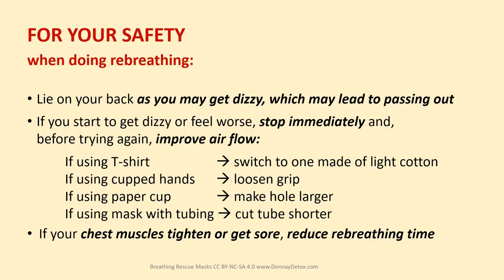For your safety when doing re-breathing, lie on your back as you may get dizzy, which may lead to passing out. If you start to get dizzy or feel worse, stop immediately, and before trying again, improve airflow. If using a t-shirt, switch to one made of light cotton. If cupping hands, loosen your grip. With the paper cup, make the hole larger. With the mask and tubing, cut the tube shorter. If your chest muscles tighten or get sore, reduce your re-breathing time.